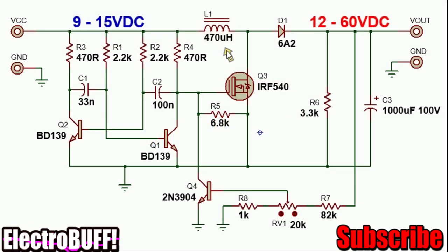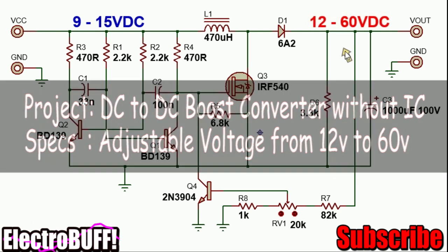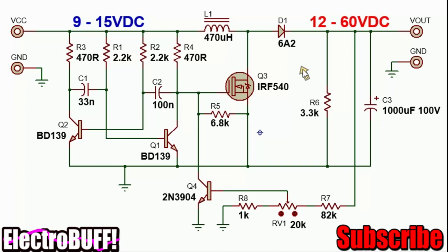Hi, in this video I will show you how to make a simple DC boost converter. The input can be anywhere from 9 to 15V and the output you can obtain a maximum of 60V by this design. It can be easily modified to obtain a higher voltage by simply changing the components.